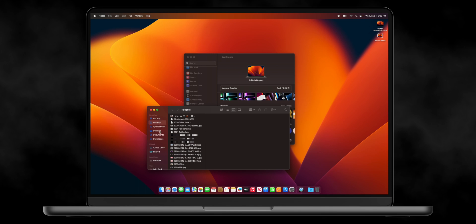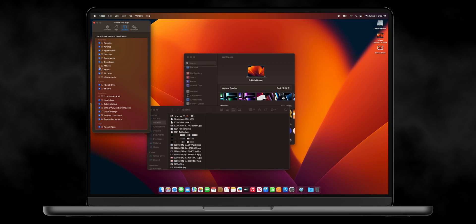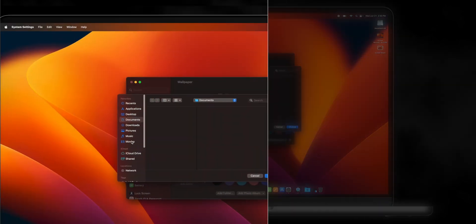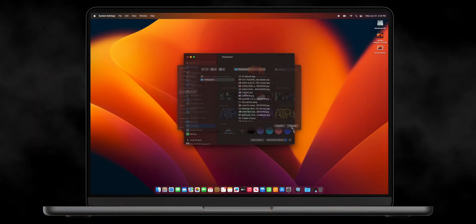As you can see in Finder it just has AirDrop, Recents, Applications, Desktop, Documents, and Downloads. But I want more than that. Go into Preferences — here's a shortcut tip: Command-Comma always gets you into Preferences. Now I can turn on the hard disk on my desktop if I want. On the sidebar, I can turn on Pictures, Music, Movies, and whatever you choose. The main ones I'm turning on are Pictures, because in my Pictures folder is where I keep my Wallpapers folder.